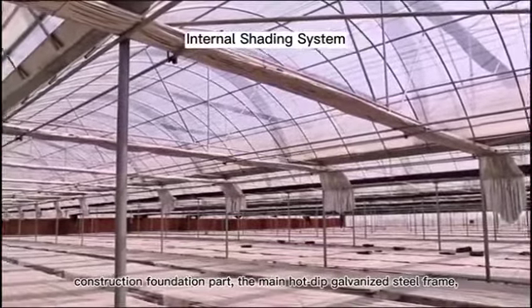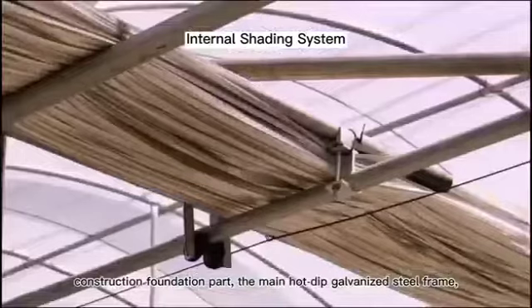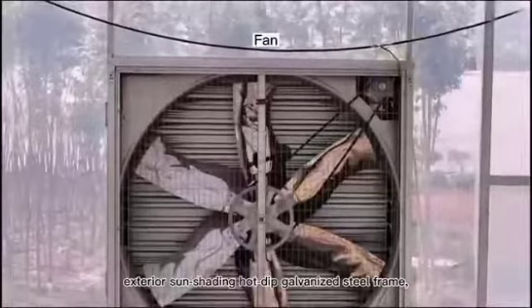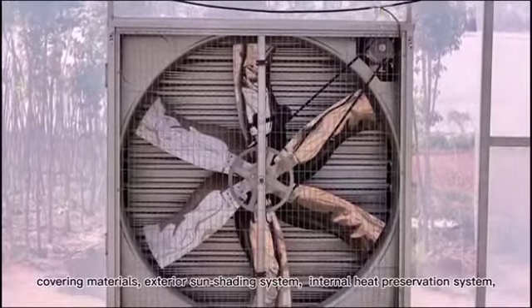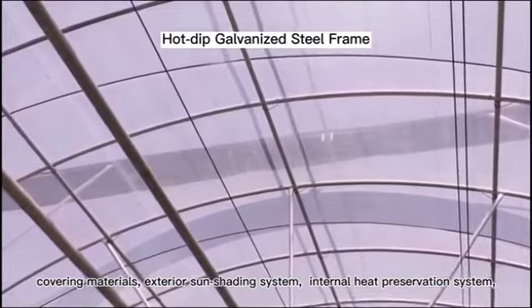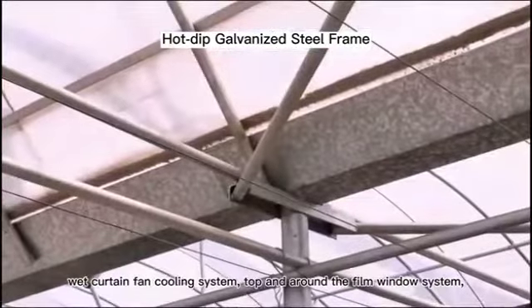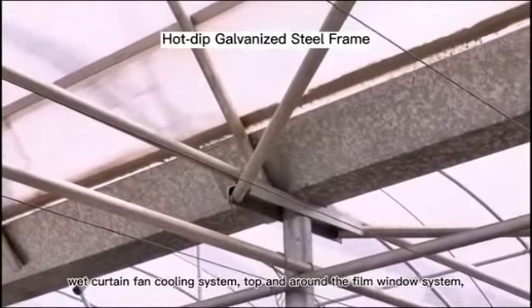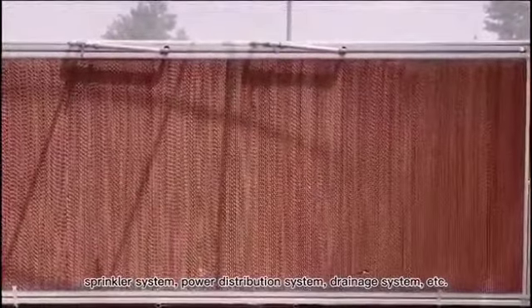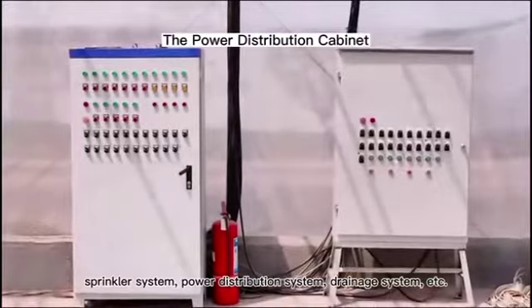the construction foundation part, the main hot-deep galvanized steel frame, exterior sun-shading hot-deep galvanized steel frame, covering materials, exterior sun-shading system, internal heat preservation system, wet curtain fan cooling system, top and around the film window system, sprinkler system, power distribution system, drainage system, etc.